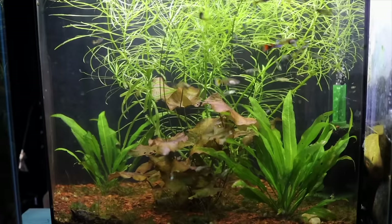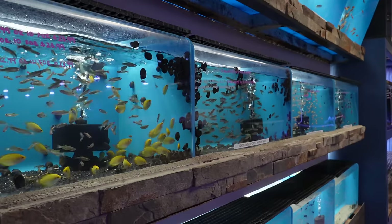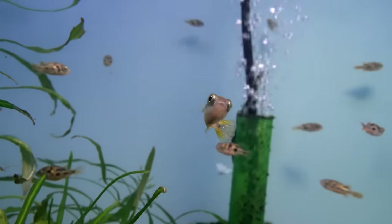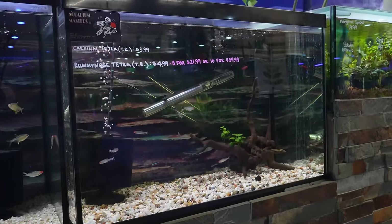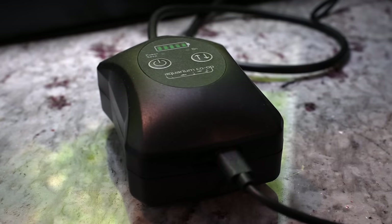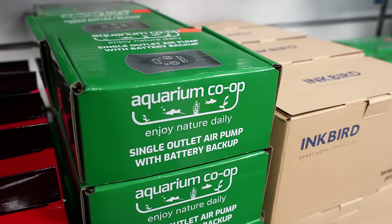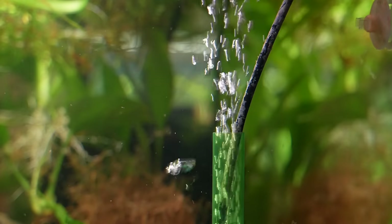If you have a lot of aquariums, sponge filters are the way to go because they are extremely cost effective — this is why you'll see pretty much every fish store, wholesaler, and large fish operation using them. What really makes them cost effective is that you can run multiple filters in multiple aquariums from one source of power, which is an air pump. If you have four, five, or even 20 aquariums in one area, you can run one or a couple of air pumps to power all your sponge filters.